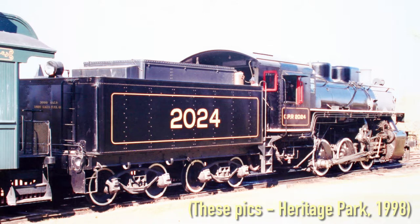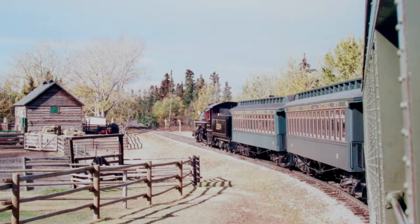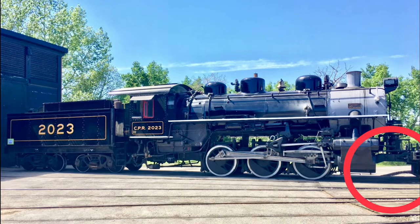Canada took on some USRA engines as well. The USRA designs were used again during World War II, with the newer locomotives having some slight modifications. You can still ride behind a World War II USRA 0-6-0 at Heritage Park in Calgary, Alberta, Canada. The engine at Heritage Park has the extended pilot for the optional pilot wheels to fit underneath, which were never added to this engine.